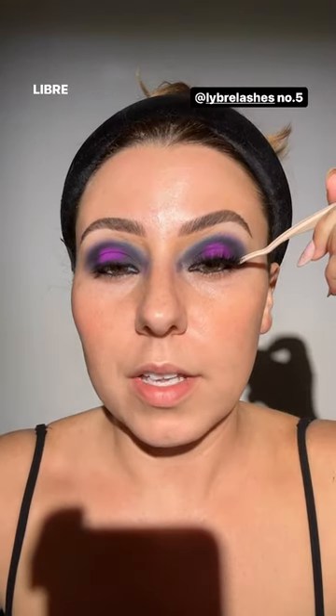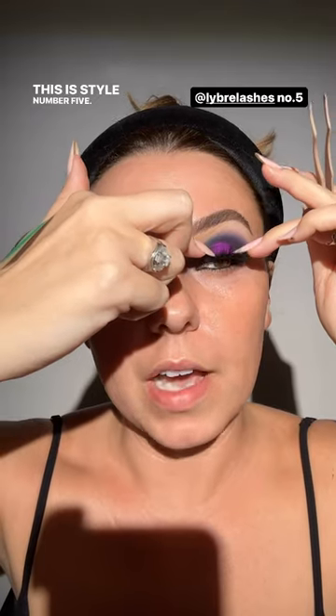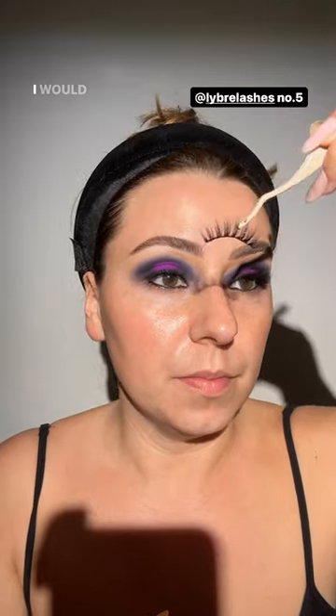We're going all the way in — just playing dress up today. We're basically done with the eyes, which is kind of cool. We'll do a little bit more shaping, but again we can't do that until we get our base on. Libre lashes, style number five — I want to wear these again. They wore so comfortably the other day. Love everything about them, 10 out of 10, I would recommend.